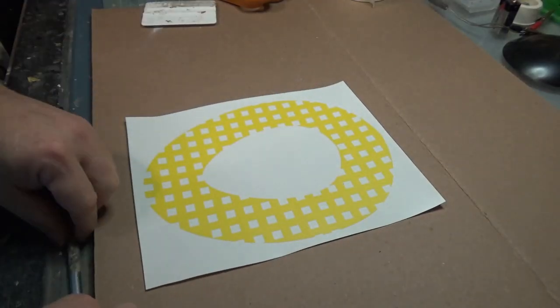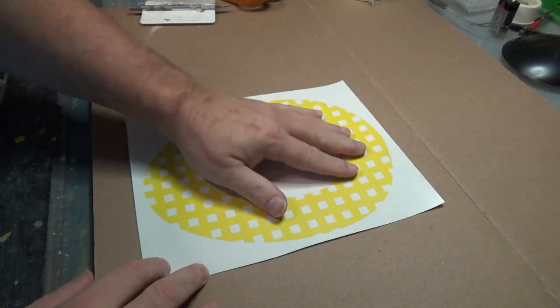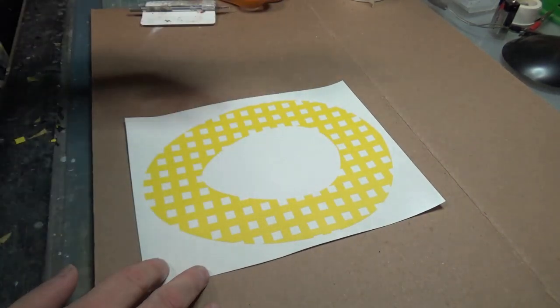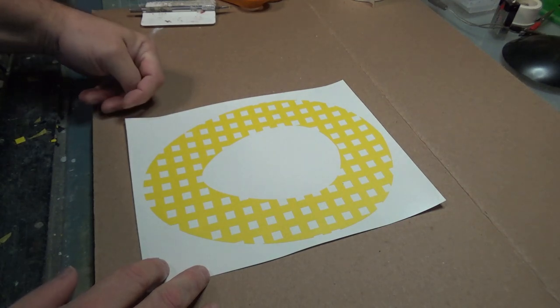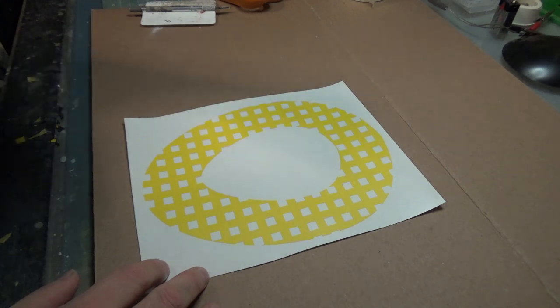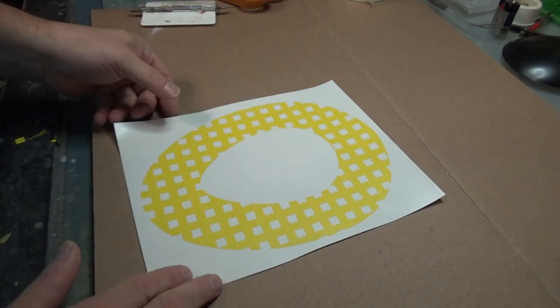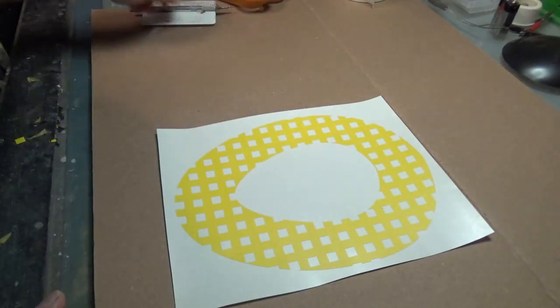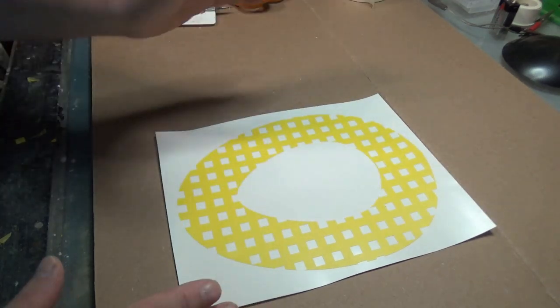We're back to this top sheet with all of the negative squares removed. You could save those if you wanted to use them for something else — use them as plating on another model, put those down on the side of the hull and paint over them, and you're automatically adding greeblies. But that's a project for another day.